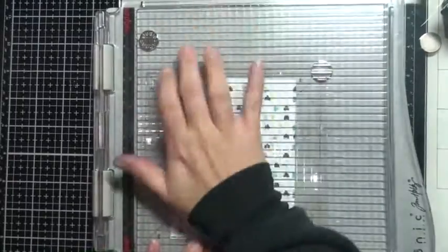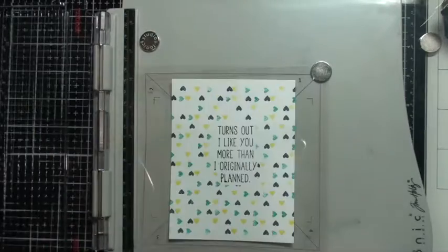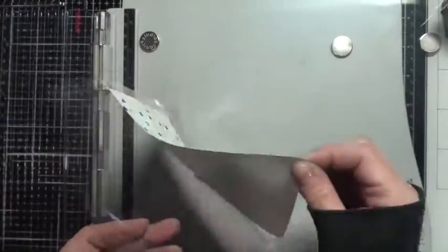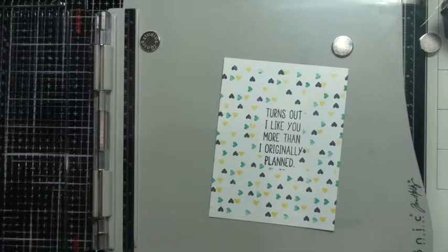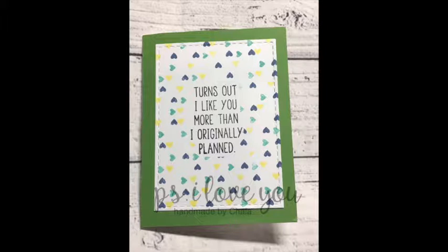I used non-traditional colors here just to switch it up. I'm not sure what happened — I didn't get the rest of this card on video. I'm not sure if the gremlins got it or what, but basically I just adhered it to some green cardstock, Recollections brand from Michaels, and I'll stamp 'Happy Valentine's Day' on the inside. Here is the finished card — I used a rectangle stitched die cut and adhered that to some green cardstock.